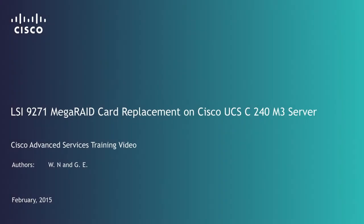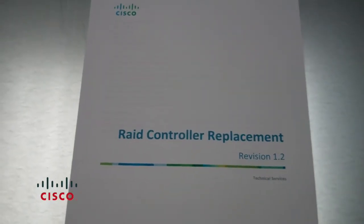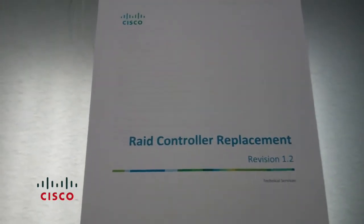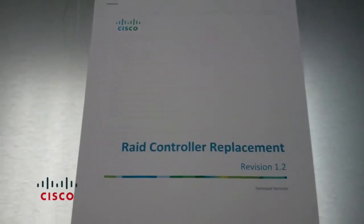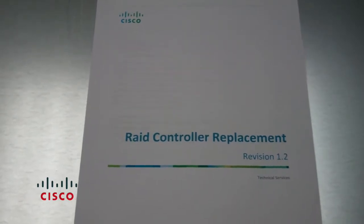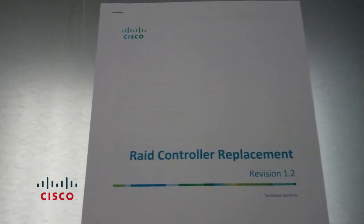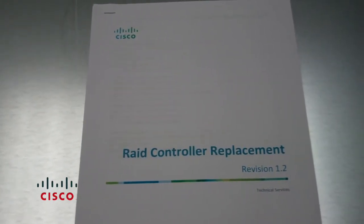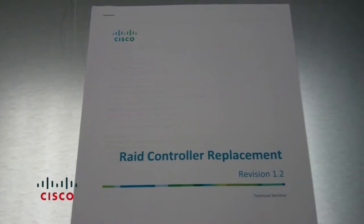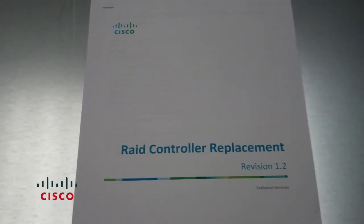Welcome. Today we'll be covering the Cisco RAID controller replacement for UCS240M3, but this MOP can pretty much be used for any UCS using an LSI MegaRAID. The card specifically we're replacing is a LSI MegaRAID 9271, and that's what we have received from an RMA group as a replacement for the field notice that came out recently.